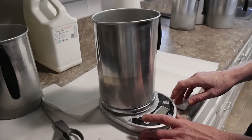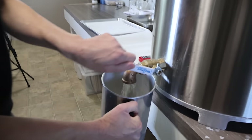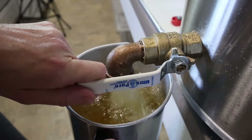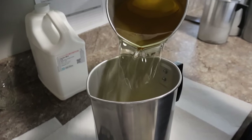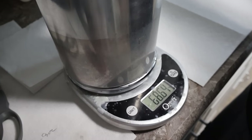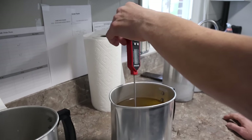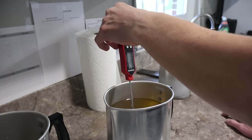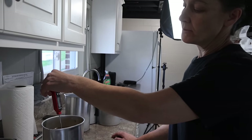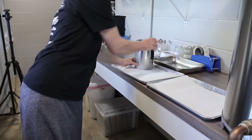Amy weighs the wax out in ounces — for a batch of large pint jars she wants 73 ounces of wax. She finds it's much more accurate to weigh it out rather than drawing straight from the spigot. Then she checks her temperature: she wants it around 180 to 185°F. You don't want to add your fragrance oil when it's too hot or it'll evaporate, but you also don't want it too cold or it won't combine and bind well.